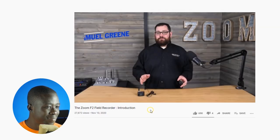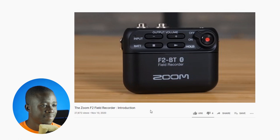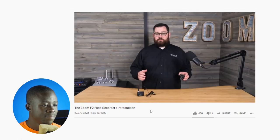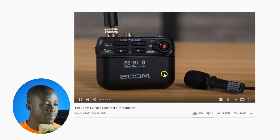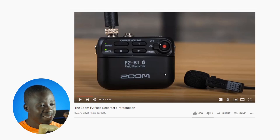Hi, this is Samuel from Zoom, and I'm here to introduce you to the Zoom F2 Field Recorder. A body pack style recorder like this can give you many advantages when capturing audio, especially for your videos. It helps avoid some of the hassles and costs of wireless gear. Right off the bat, you can realize that this is so portable and just ready to go — look at these sizes. The recorder itself is really small, and it's accompanied with its own lapel that you can easily clip to your talent. This is really the future.